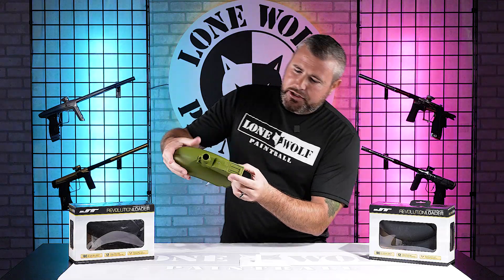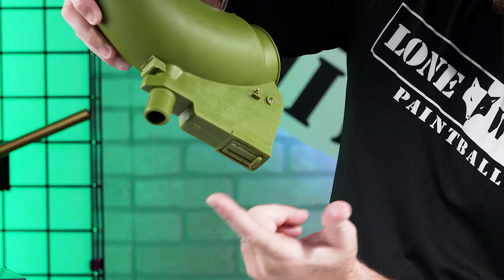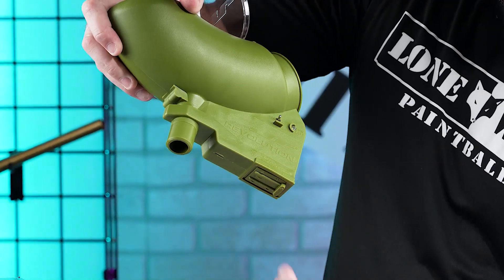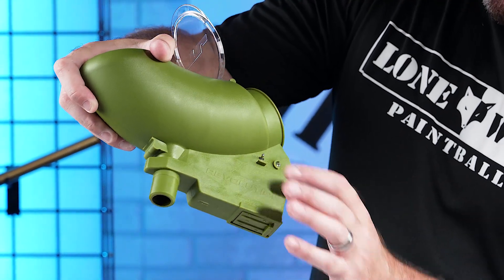The battery operation: you've got two nine-volt batteries that sit here. They've got the plus and minus signs already on there so you know the proper way to put the batteries in. And there's a simple toggle switch for on and off.